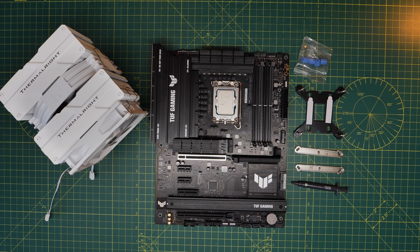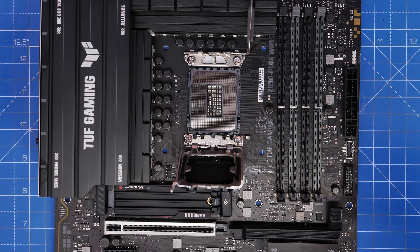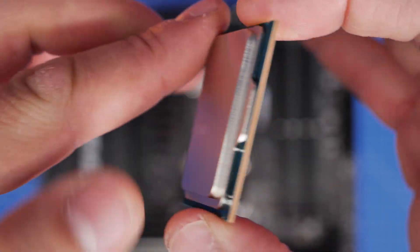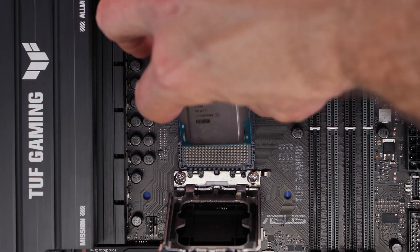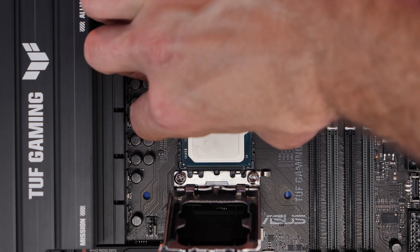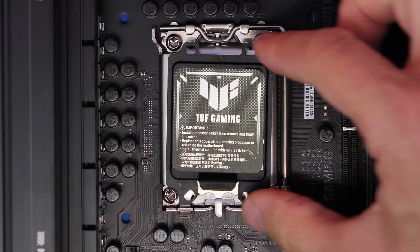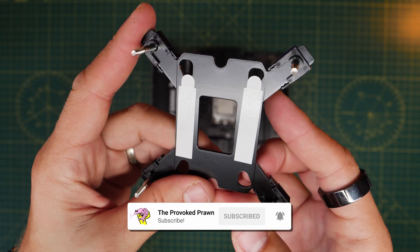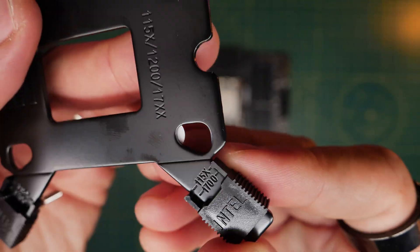Starting with Intel — this is an LGA1851 socket motherboard. To install the CPU, you first need to lift the lever and the latch and expose the socket, then carefully seat the CPU into the socket. Pay attention to the arrow pointing down to the bottom left, and the cutouts on the top and bottom of the CPU that line up with plastic notches in the socket. Gently put that into the socket, taking care not to drop it and damage the pins. Once done, put the hatch back down, re-seat the lever underneath the clip, and remove the plastic cover. This backplate works with LGA1851 but will also work with 1151, 1200, and 1700 socket motherboards.